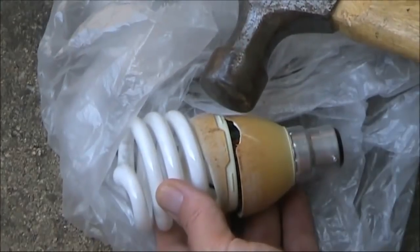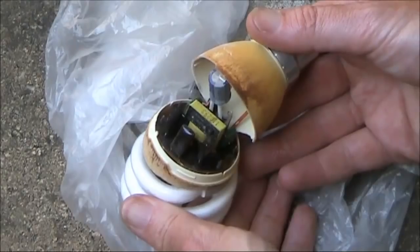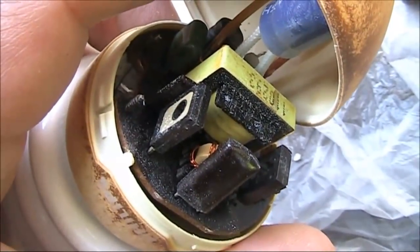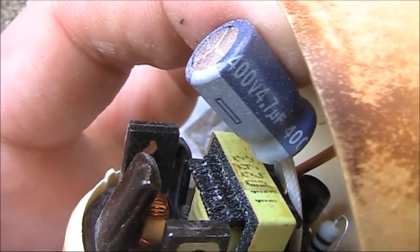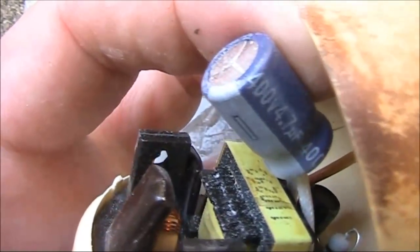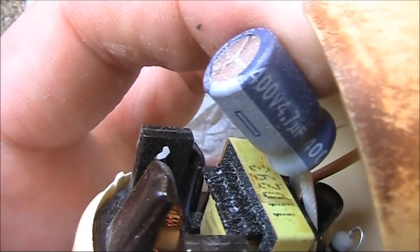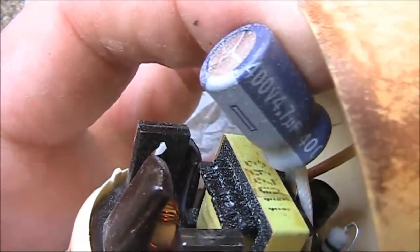It didn't require much of a smash to get it open. Inside looks like a simple switching power supply. Most notable is this electrolytic capacitor — 4.7 microfarad is nothing special, but 400 volts is. This could be worth salvaging if you intend to build valve or tube projects.